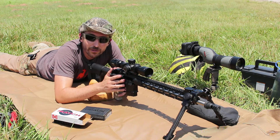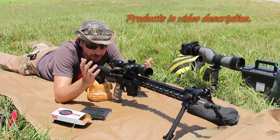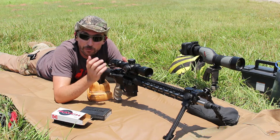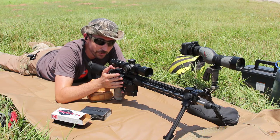Welcome back to the Social Regressive. It's another blistering Oklahoma summer day — only one day into summer, June 22nd. This vinyl mat is burning my elbows, but what we're doing is testing 6mm ARC and we're going to see how precise this rifle is that we built.